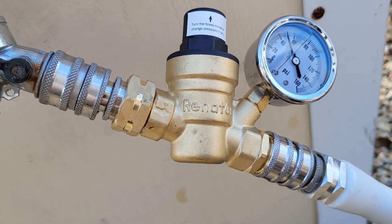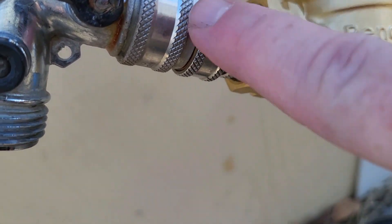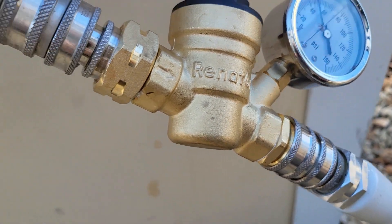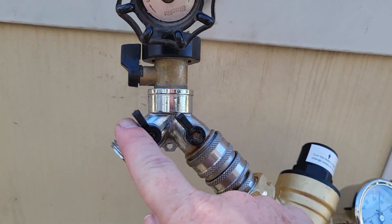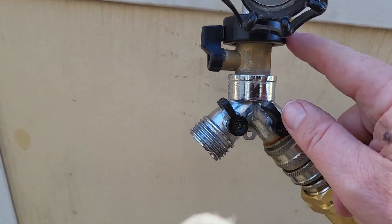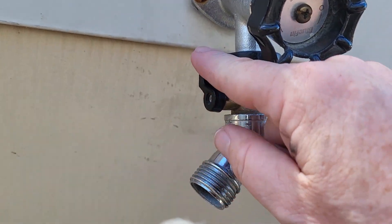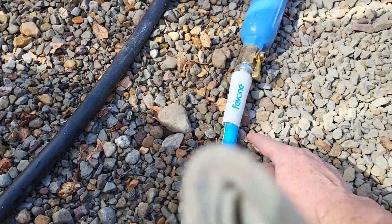No little drippy drips like before. We have quick connects right here so we can easily attach and detach it from the spigot at the RV park. We have a Y-adapter so we can hook up another hose if we want to flush our black tank or something. And then this is the shutoff valve from the park — we just screw that on there and we can shut it off there, or shut it off here.